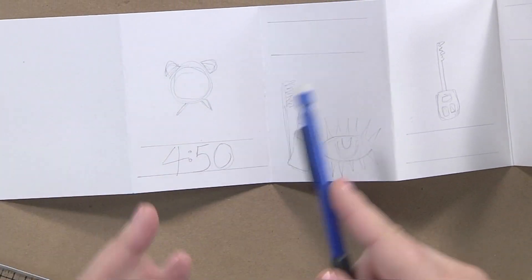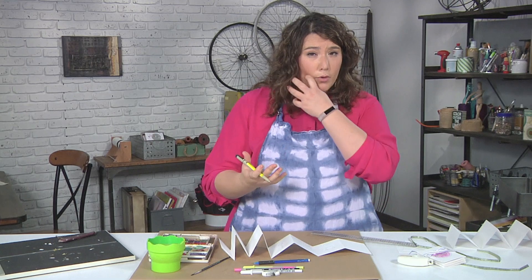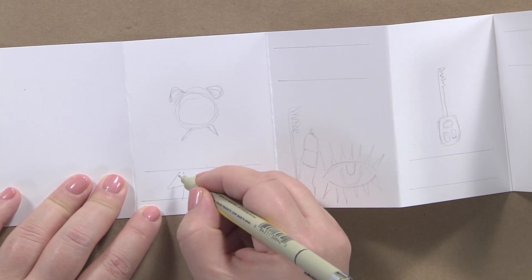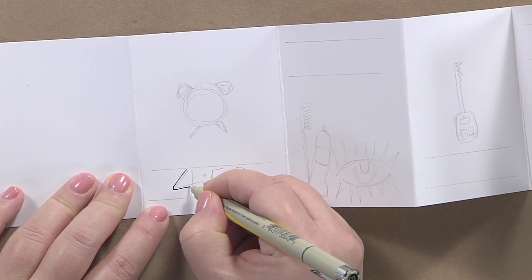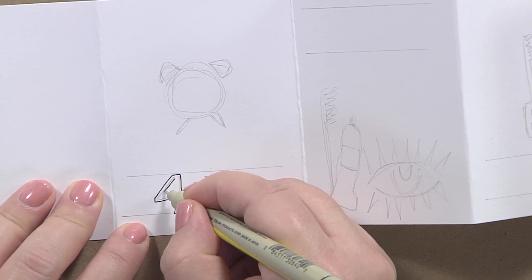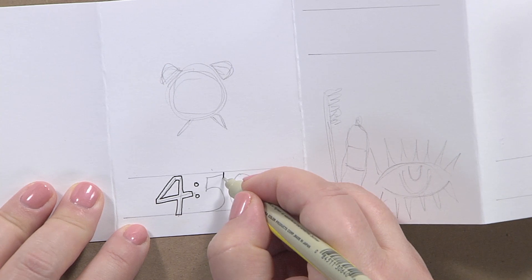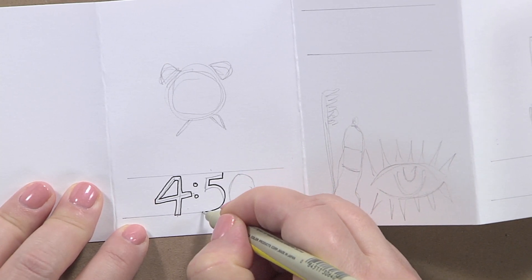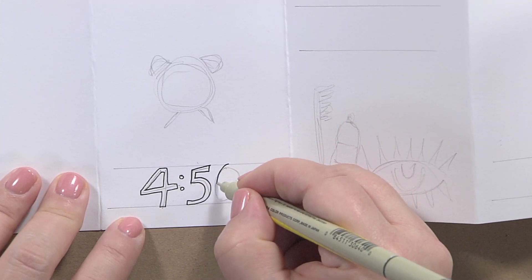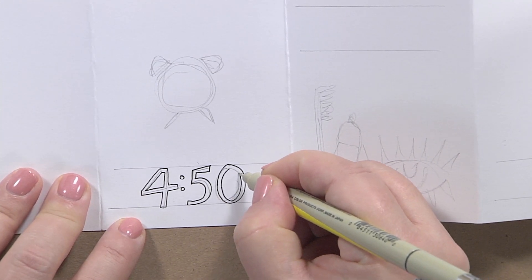Once you have this basic layout, take a waterproof black pen — or any color pen that's waterproof. I'm going to inline and outline the numbers: I go outside the pencil line, staying within the guidelines, and then inline the inside so the pencil line is sandwiched in the center. I do the same thing with each number, always staying just inside those guidelines. If your pencil drawing isn't exactly what you want, you can always make adjustments. Then maybe I want to make sure this reads as AM, just to be clear.